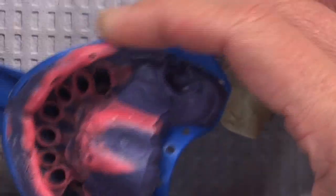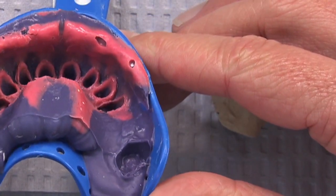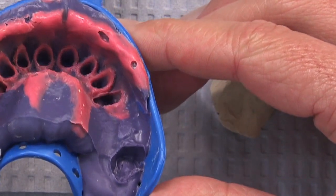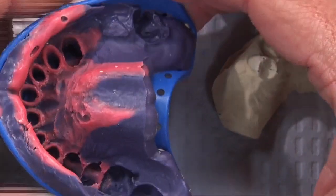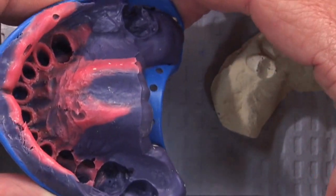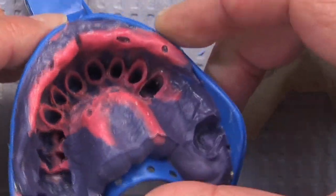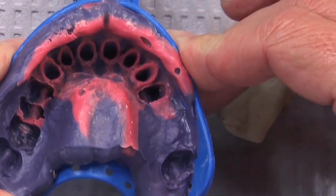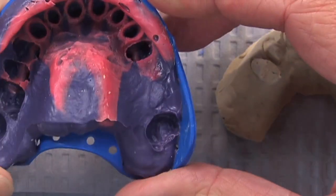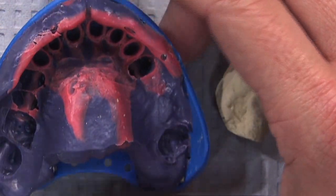We've got an impression, and the prescription is calling for Emax crowns on teeth number six through eleven. It's in a plastic tray — a pretty stiff one. It looks like a lot of doctors took the Invisalign course and rather than doing Invisalign are using up their extra trays for crown and bridge cases. The impression looks pretty good.